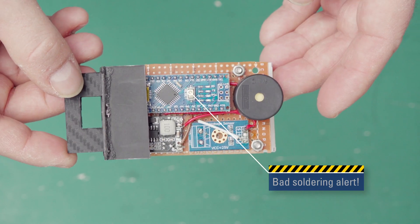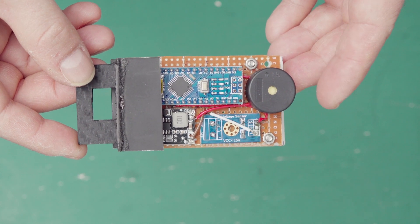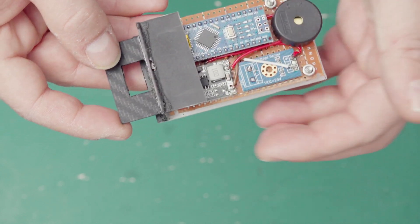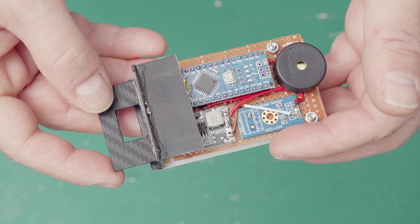One thing the first version did not have is a beeper, which has a very important function. And there are already new components here — a voltage regulator and a voltage measurement device.